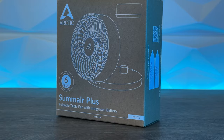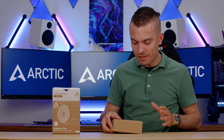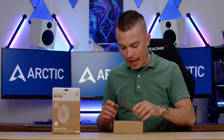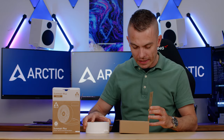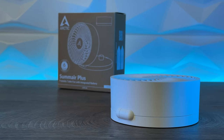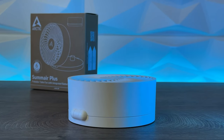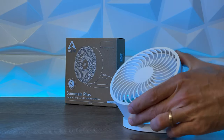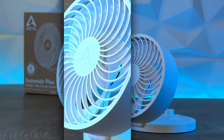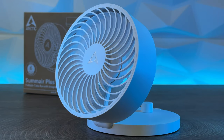I know I usually don't do this kind of stuff, but eventually I do some gadgets, and this sounded really cool — a cool way to give you guys some idea about the summer and Arctic in general. You already know loads of information about Arctic products: the Liquid Freezer, their CPU tower coolers, and their quiet fans. I have to mention quiet because they are. So let's go with the Summair Plus — this is the white version.